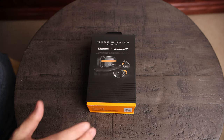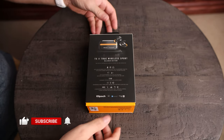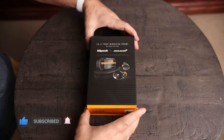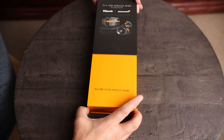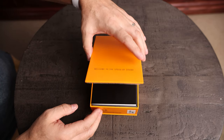So now let's jump into the review of the T5 version 2 wireless headphones from Klipsch. The packaging for the McLaren edition T5 version 2 wireless sport headphones is really nice. We get this really cool box here, and if we open it up, it's just got a really nice presentation to it.